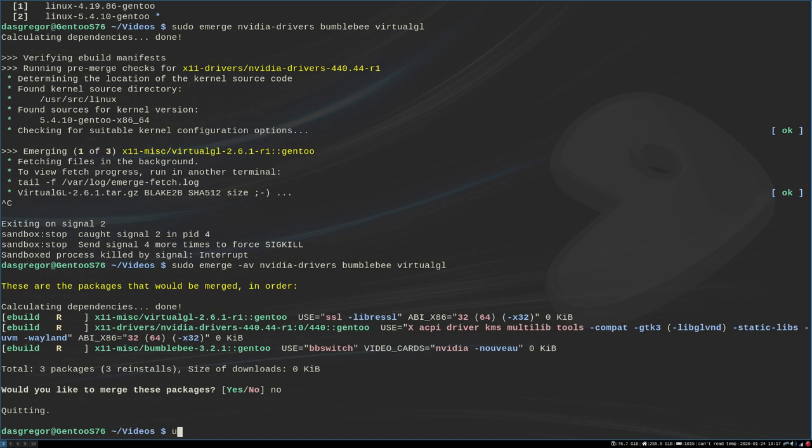The next thing you'll want to do is update your user to add them to the Bumblebee group. You do that by: sudo usermod -a -g bumblebee, and then your username — in my case, dasgreger. Once you've added that and hit enter, it puts you into that group.